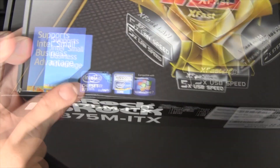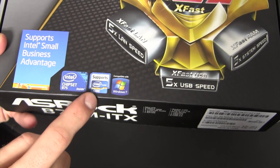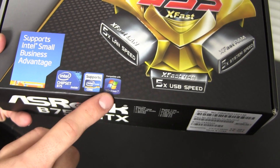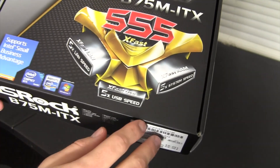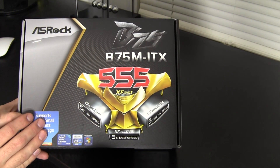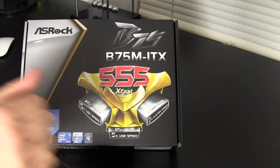Right here we have the Intel B75 chipset, supports Intel Core processors — i3, i5, and i7 — and compatible with Windows 7. Like I said, I'll be using this for a hackintosh, and it's actually the next board up in my hackintosh hardware video series, so be sure to stay tuned for that.